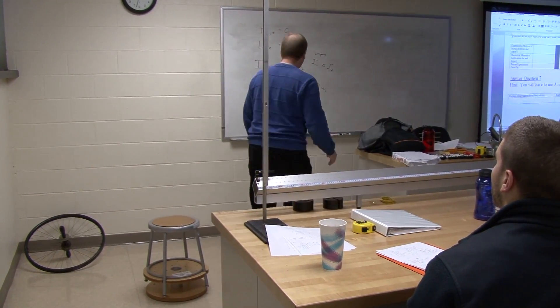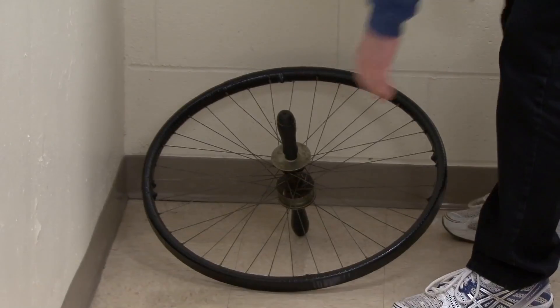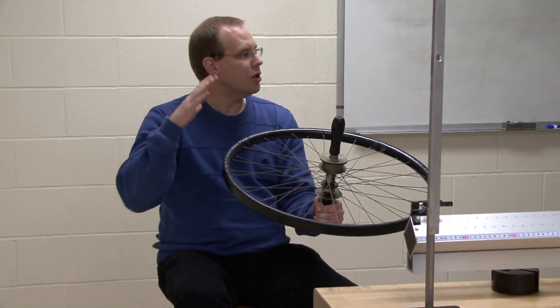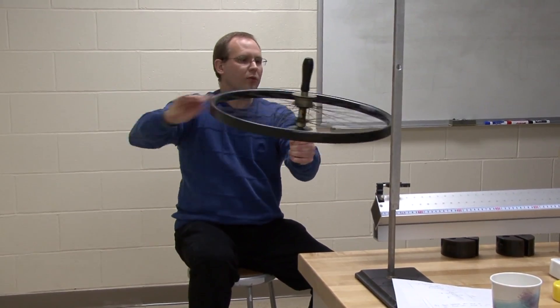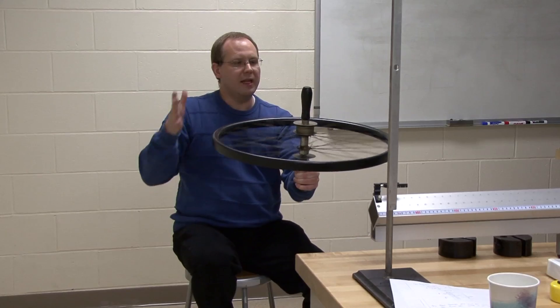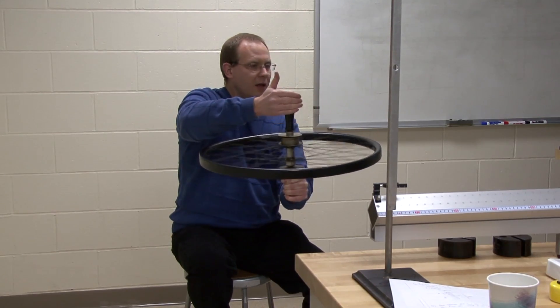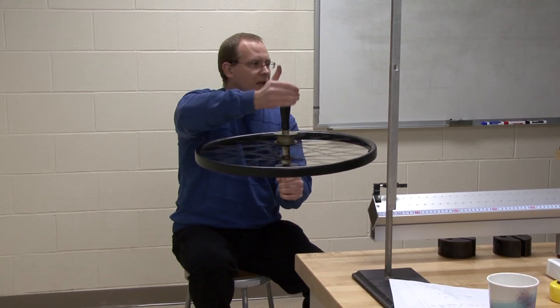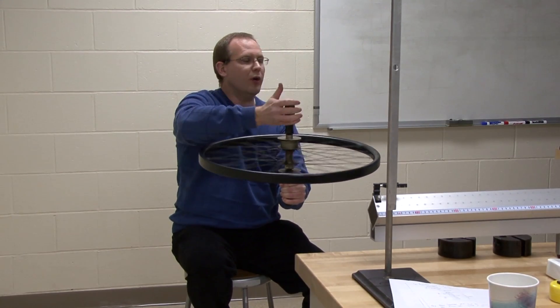The second part is using the wheel. This is interesting and very counterintuitive. Let's say you're sitting on the chair at rest — not spinning at all. All the angular momentum, all the spinning, is going to be in the wheel itself, spinning counterclockwise if you're looking from above. If you take your right hand and curl it in the direction of the spin, your thumb will point in the direction of the angular momentum vector. So all the angular momentum is in the wheel initially and it's pointing upward.